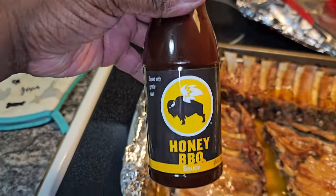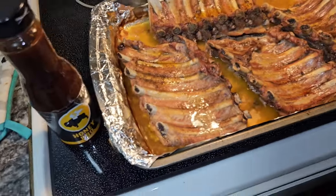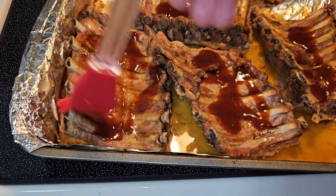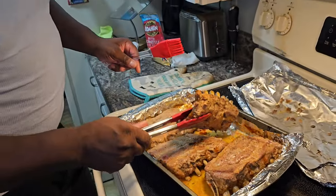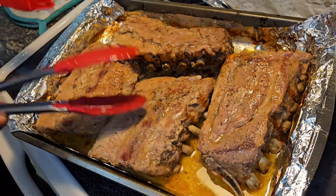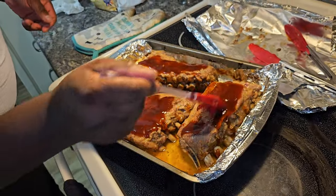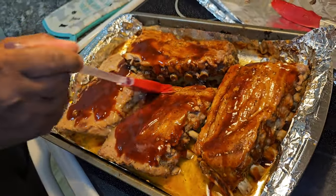This is the Buffalo Wild Wings edition honey barbecue sauce — this is some really good stuff. Go ahead and add just a little bit for the back — you don't need a lot because we're going to get the brush and just paint that on there. Once you do the back, flip these bad boys over and get the other side. Look at those spare ribs — look how juicy! Go ahead and add that barbecue sauce and use your brush to paint the other side.